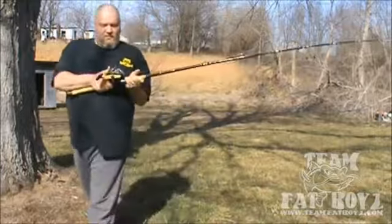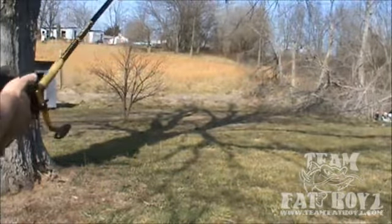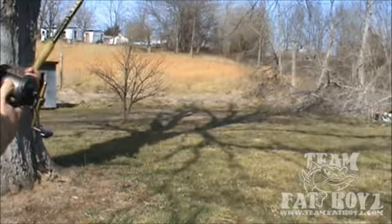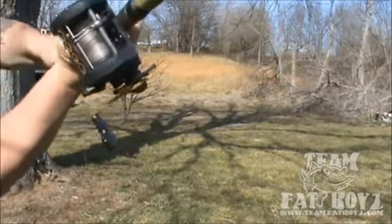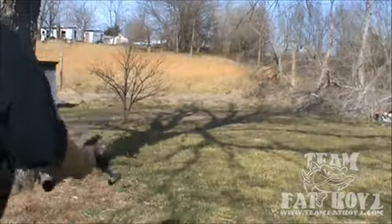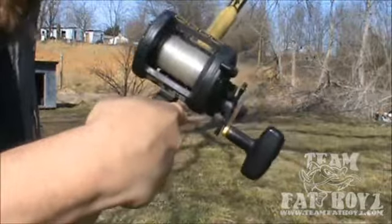So when you cast — I'm not going to cast this real far because I don't want to get it all tangled up in the trees. If you notice, no overrun.